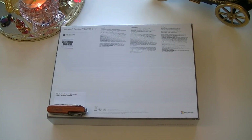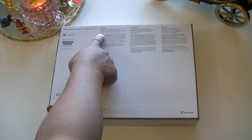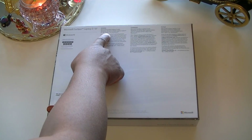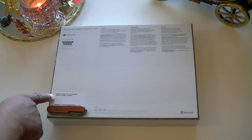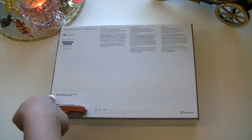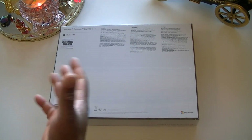In today's unboxing, we'll be looking at the brand new Microsoft Surface Laptop 3 with Windows 10 Home pre-installed. In the box, we will see the power supply. This also supports Wi-Fi 802.11 and has Bluetooth. Today's model features the 10th gen Intel Core i5 processor with 256 gigabytes of storage and 8 gigabytes of RAM.